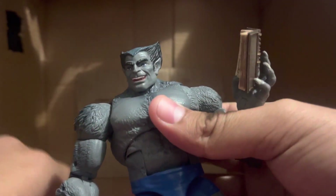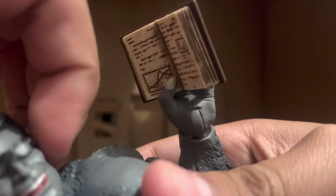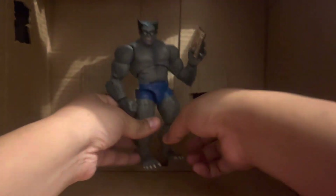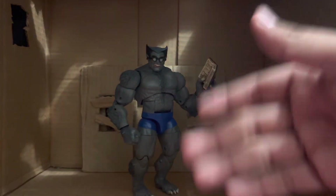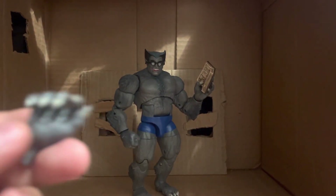To hold the book you just put it through his hand like so, and to put the glasses on you just push them on his face. It's a little bit challenging but not really — they stay on. Of course if you shake it hard enough they come off. He comes with that open hand and a fist, but he also comes with other hands.